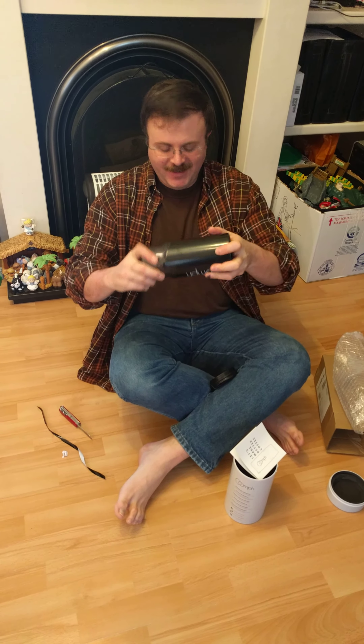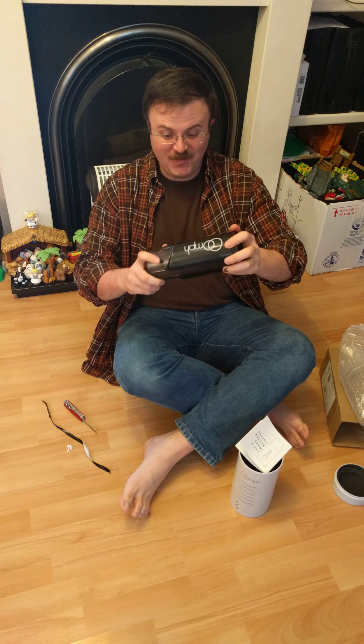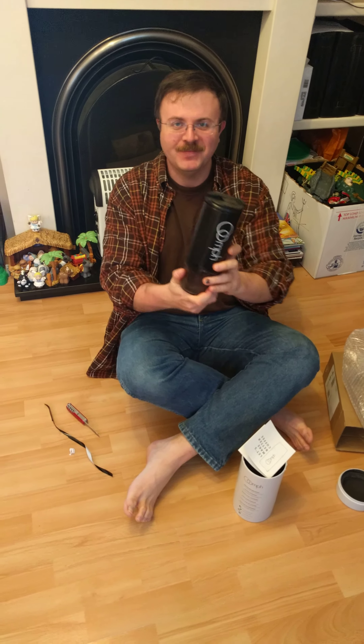And here it is. After I get to wash it, I'll be making a video of making coffee in it. Yay! Okay.